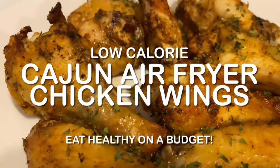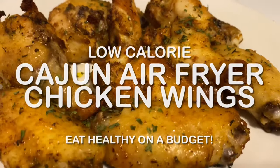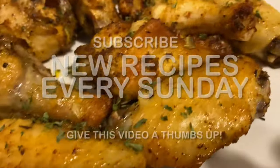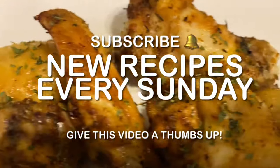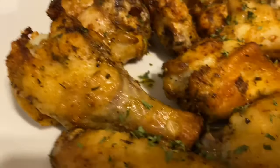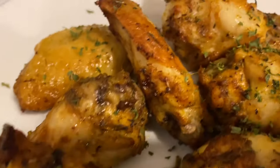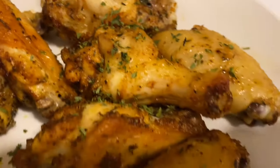Hi everyone! Welcome back to my channel. This week I am going to teach you guys how to make air fryer Cajun chicken wings. If you're new to my channel please subscribe and stay tuned for healthy recipes. I love this recipe so much because it's healthy and it's so easy to make. But without further ado, let's get into the video.